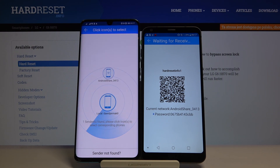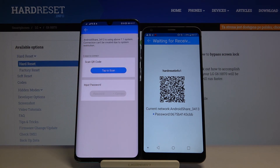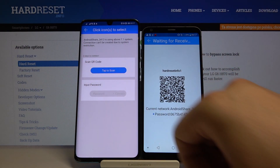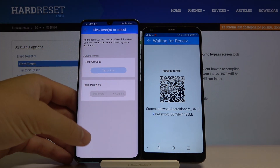Click on this icon and you'll see two ways to connect: you can scan the QR code, or you can input the password manually. Pick your preferred way — I'm going to scan the QR code.